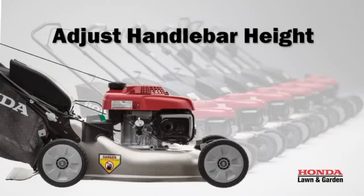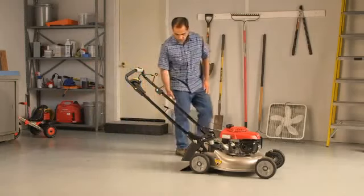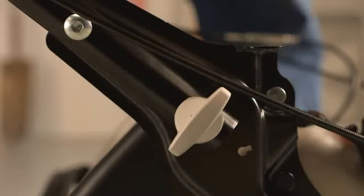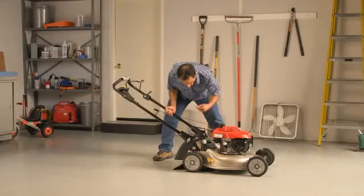HRR Mower Handlebars have two height settings. To change the height, support the handlebar and turn the lock knobs perpendicular to it. Move the handlebar to one of the available positions and then turn the lock knobs parallel to it.